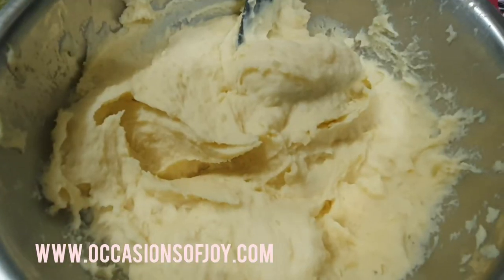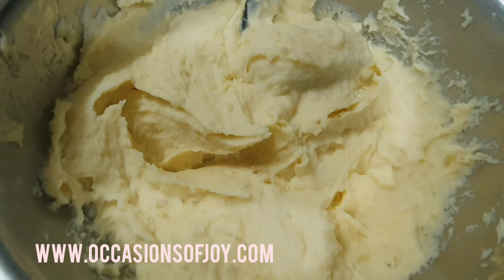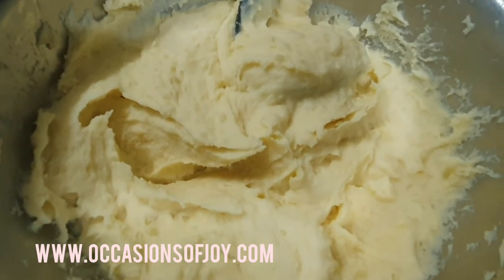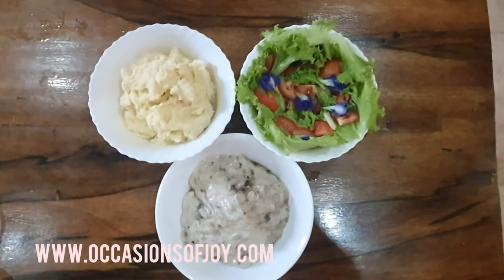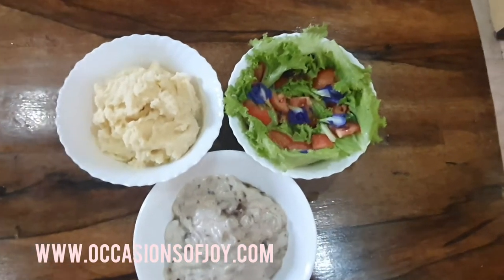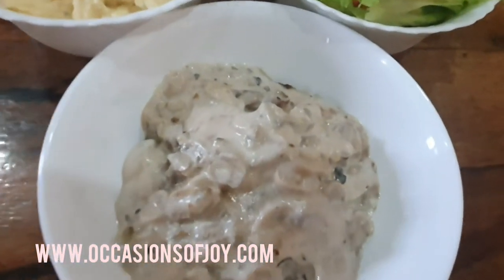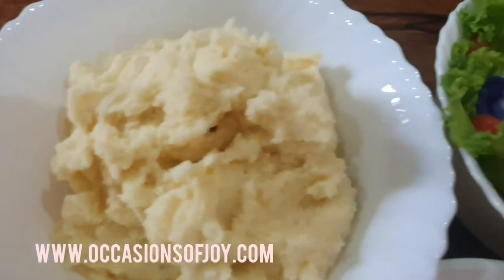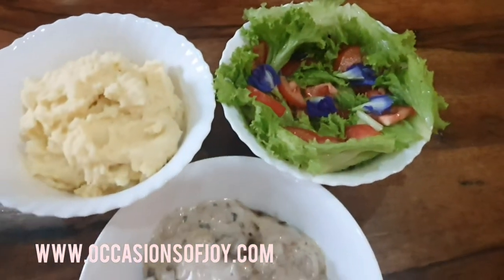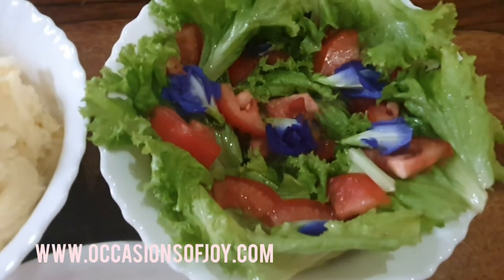And this is your yummiest, easiest mashed potatoes! Dinner for tonight is brought to you by Hidden Mickey. I cooked Sally's Bear Steak vegetarian patties, and I also added the mashed potatoes and salad on the side. Kaya kain na!